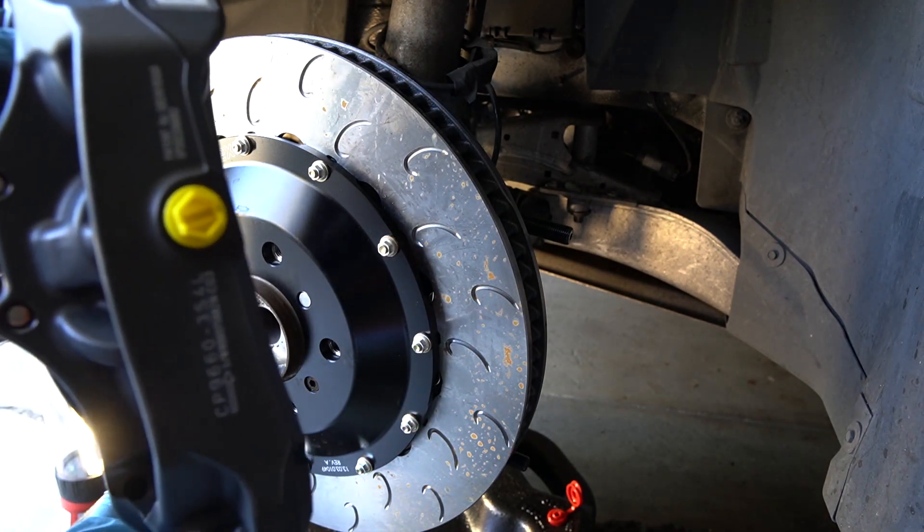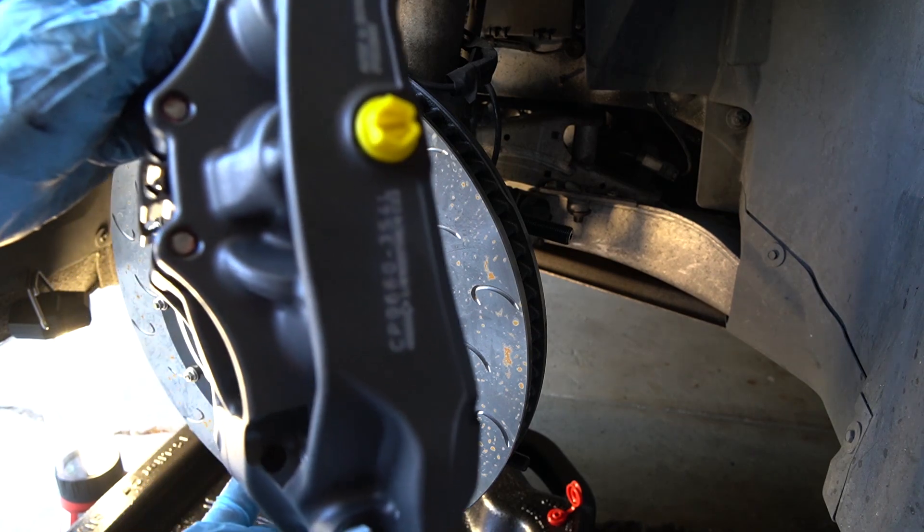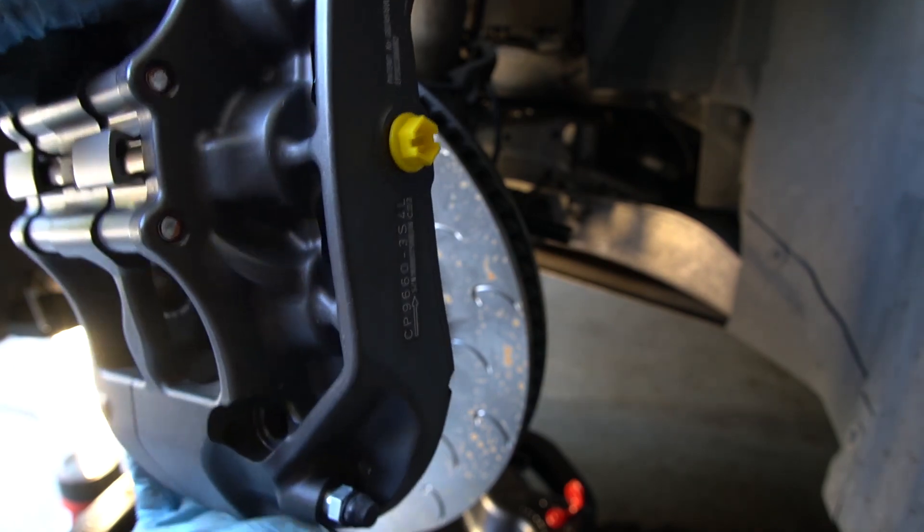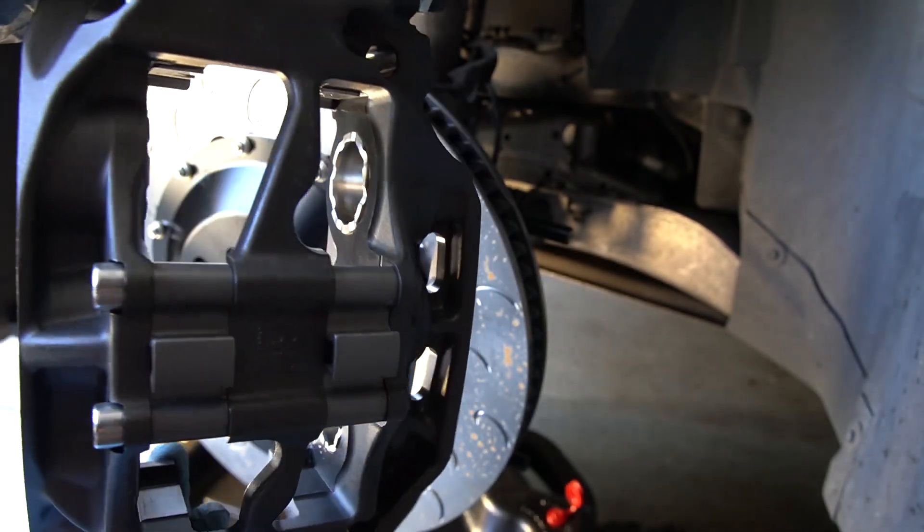Now we're going to put on the caliper. This arrow indicates the forward direction of the brake disc so that you can tell you're using the correct caliper on the right side of the car.